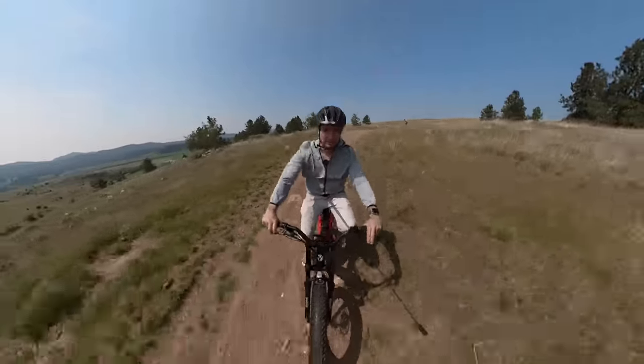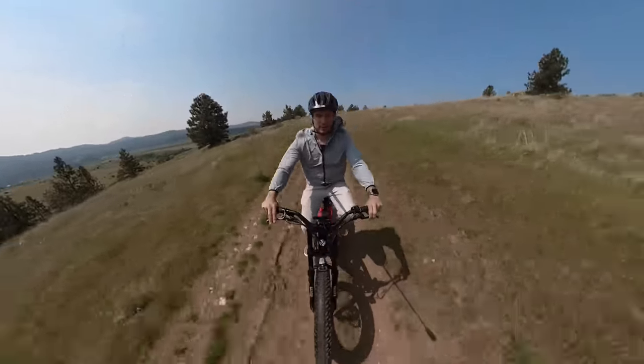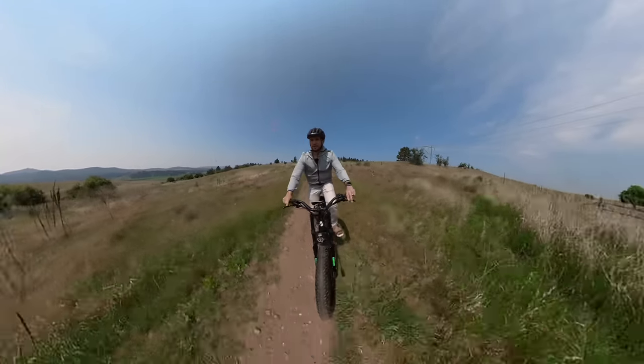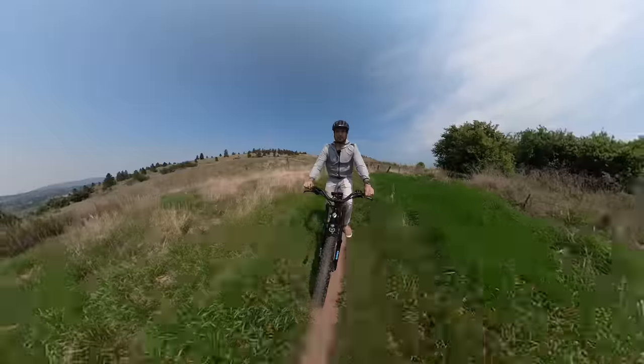Here we're testing out the brakes — really good control. I don't have to press very hard to get enough braking power. The grip is nice. I can actually brake pretty hard without losing traction because of those fat tires.